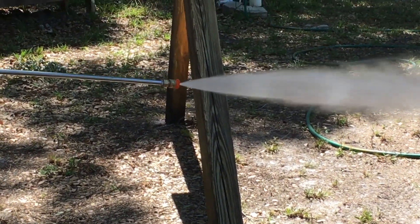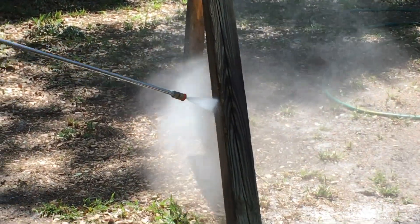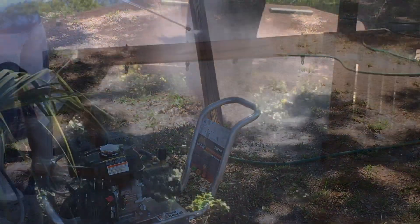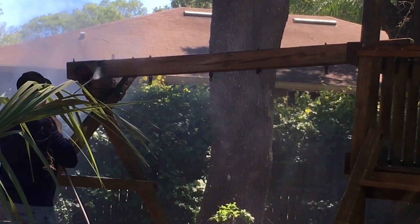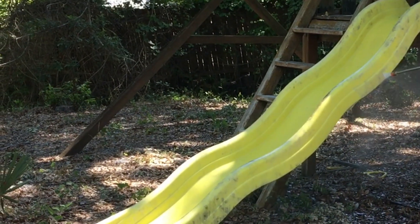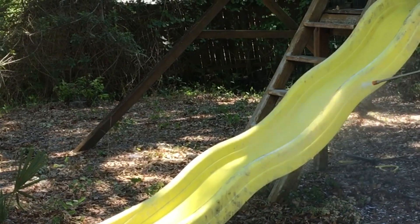After allowing the product to sit for 10 minutes, it was then scrubbed off using the pressure washer. The entire playground took about 1 hour and 45 minutes to scrub using the pressure washer and 2 applications of the Max Rescue It product to show the results that we are looking at now.